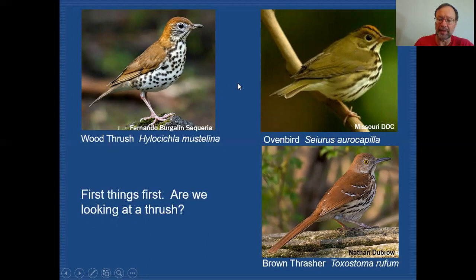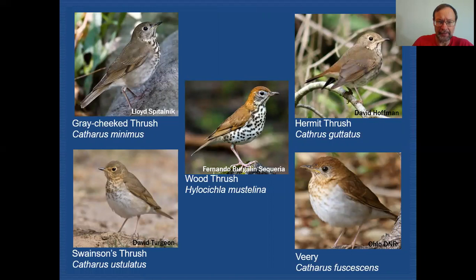So here are our thrushes. We have five of them to consider: Gray-cheeked, Swainson's, Wood Thrush, Hermit Thrush, and Veery. All of these thrushes share common characteristics — they're more or less brownish on the back, many will have some kind of eye ring, and they all have spotting on the breast in some form. There are a lot of similar characteristics, and it's going to require us taking a closer look in order to separate them.